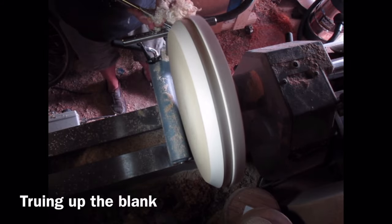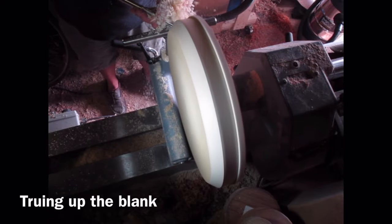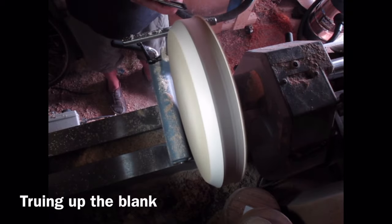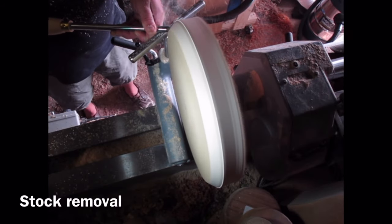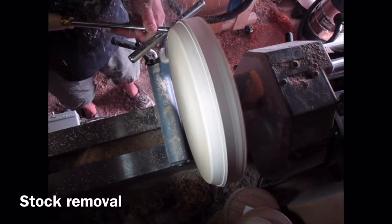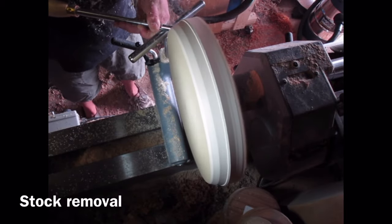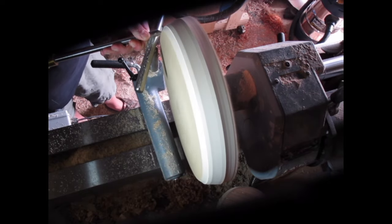I'm taking a truing cut along the outer edge of the blank just to true it up so I can run the lathe a little bit faster. Sometimes if you start getting a bit of wobble on your cut, speeding up the lathe actually gets rid of this, but also putting more downward pressure onto the tool rest can help — sometimes it'll just stop your tools from wobbling.